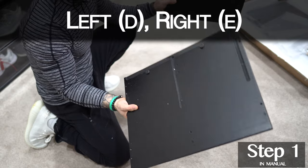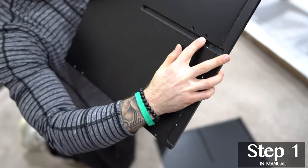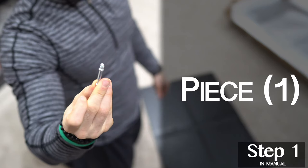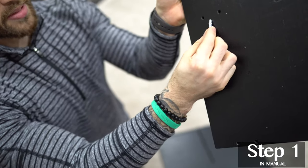Lay the side pieces next to each other with the holes faced up towards you. The back should be smooth. Insert one of these in every outside hole.